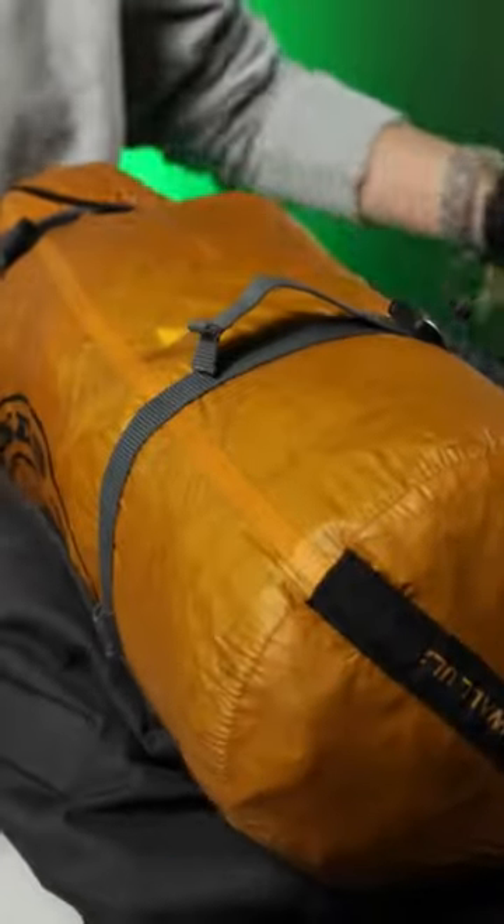Your final option is to strap it to the bottom of your bag. It's not the best because a heavier tent may tend to pull you down, but it'll do in a pinch if it won't fit anywhere else. It's really handy to have a buddy in these situations — always recruit a buddy to help you carry heavy stuff if you can.